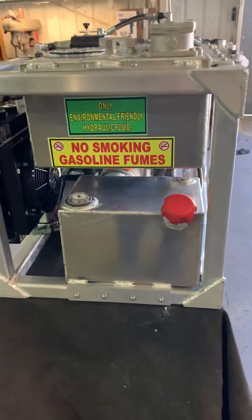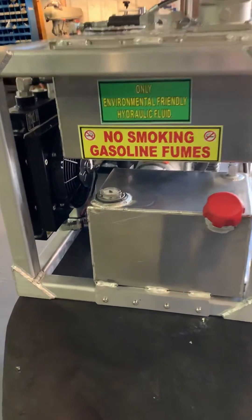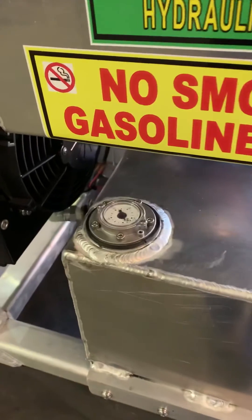Down below is the fuel tank, it's five gallons, mechanical gauge — can't go wrong there, you always know what's in there.